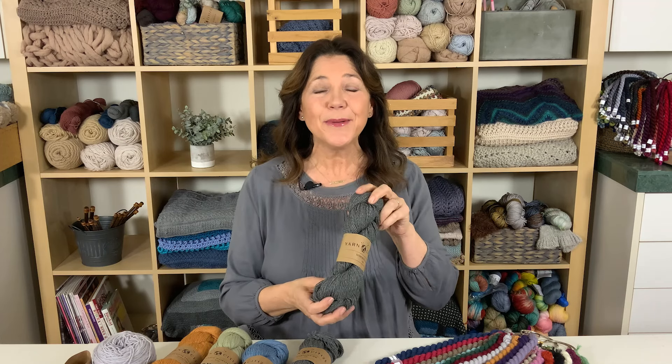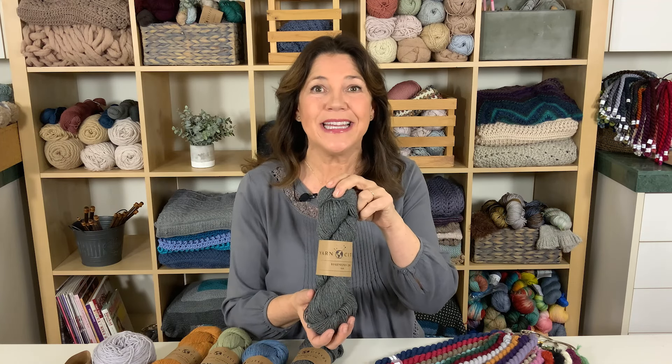Hi, I'm Lina Skvagerson with Jimmy Beans Wool and today I'm here with you to review Yarn Citizen Harmony DK.